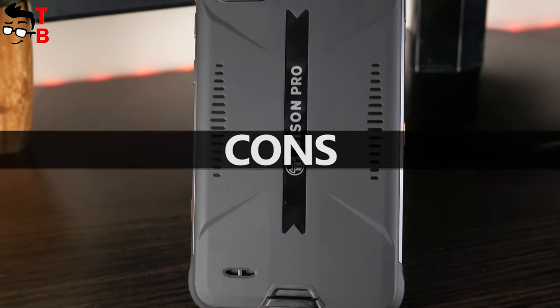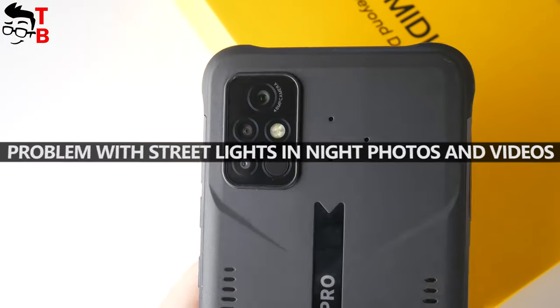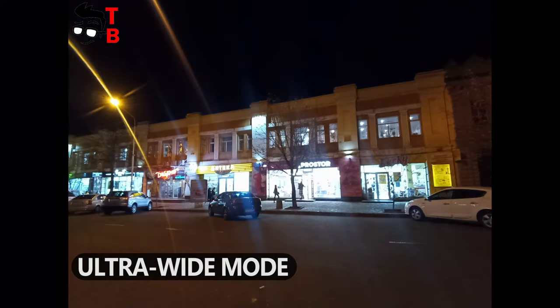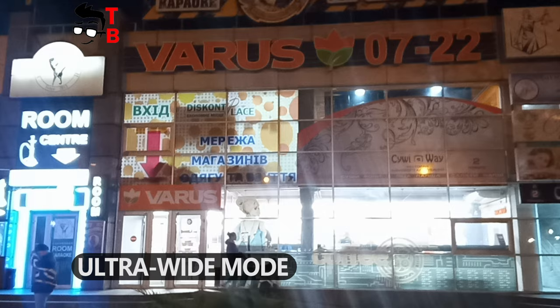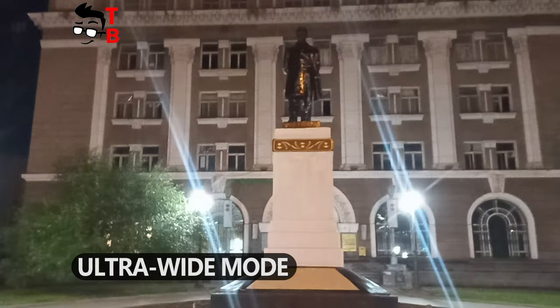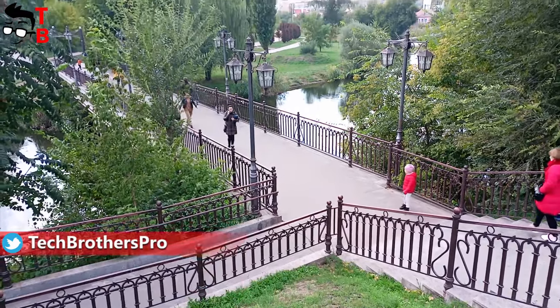The main disadvantages of Umidigi Bison Pro are in the camera. I already told you that the new smartphone takes very good pictures during the day. However, there is a problem when taking photos at night. The streetlight leaves lines all over the screen. It looks like a cool effect, but you cannot remove it. Umidigi Bison Pro also doesn't have image stabilization, so the video footage is quite shaky.